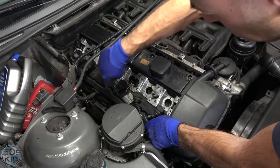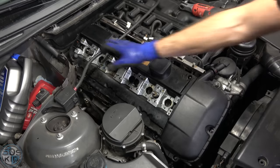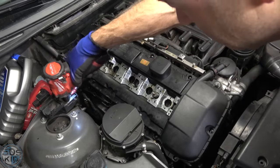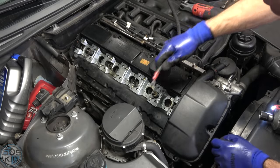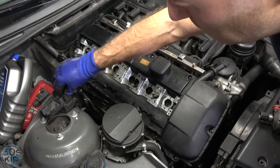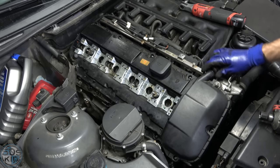Now we can get the valve cover off — it's kind of snapped on. It's helpful to take off the battery cable. Do you need to unplug the battery? Not really, because the power is here, not here — this is fine. As long as you cover this terminal right here you're safe. You don't have to, but it's still a good habit to do it.